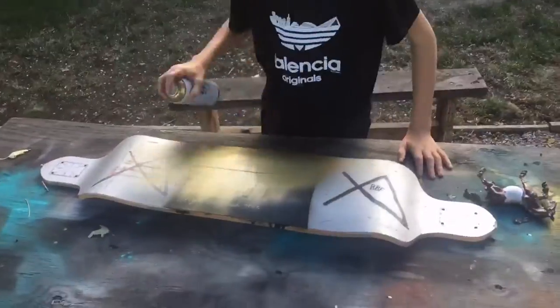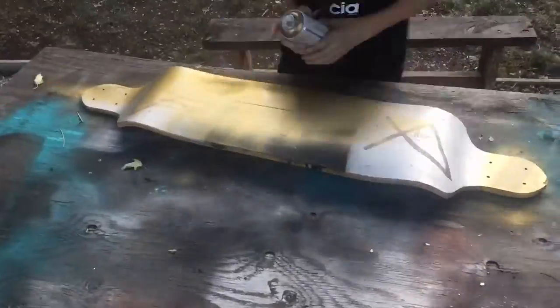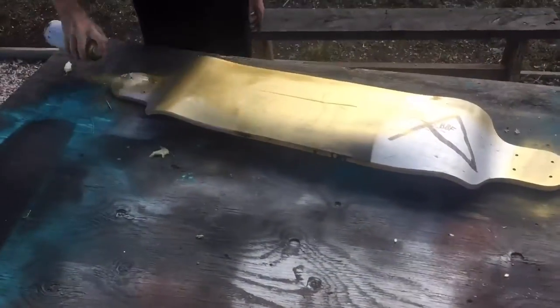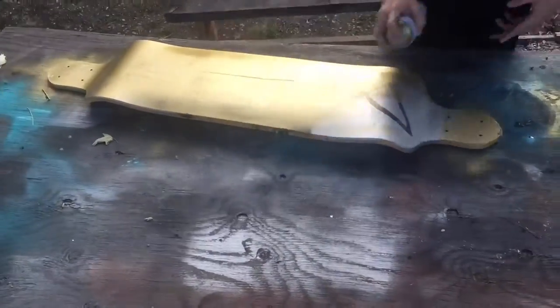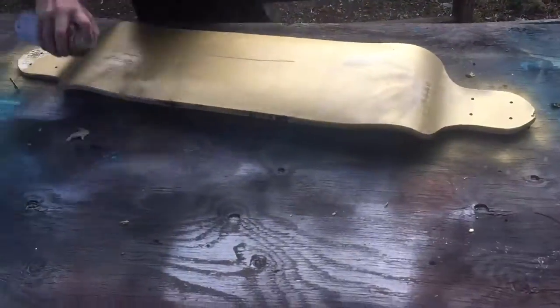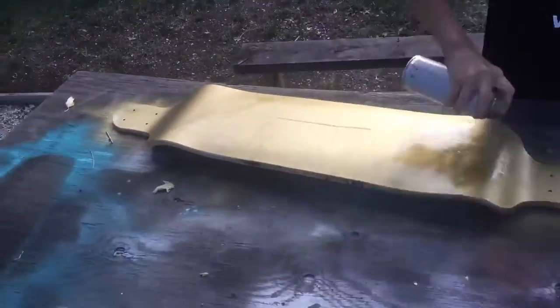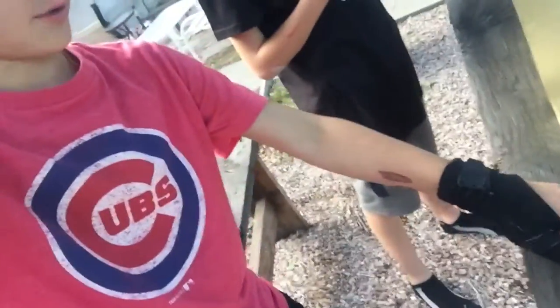We'll see you in a second. Okay guys, so we just did the first coat for the gold, and then we're going to do the black stripe once it dries. He's just doing a few little touch-ups right there.